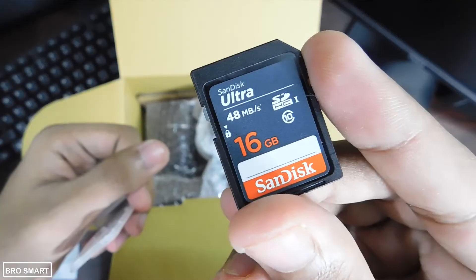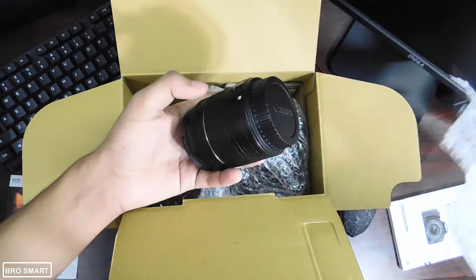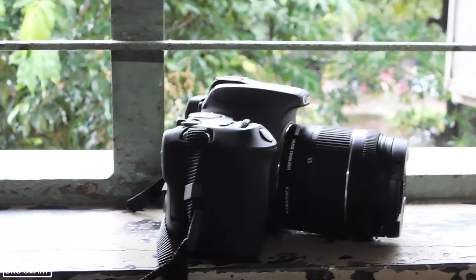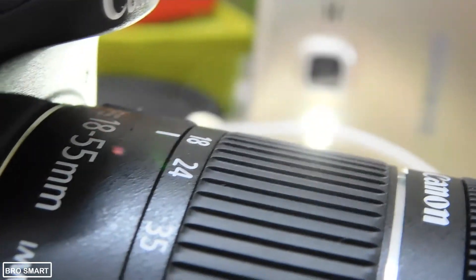Here is the battery, the SD card, and we also get the camera strap inside the box. You will also get the 18-55mm kit lens, packed nicely with bubble wrap. I bought the camera only with the 18-55mm kit lens.